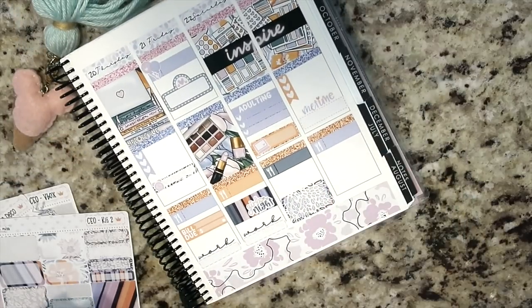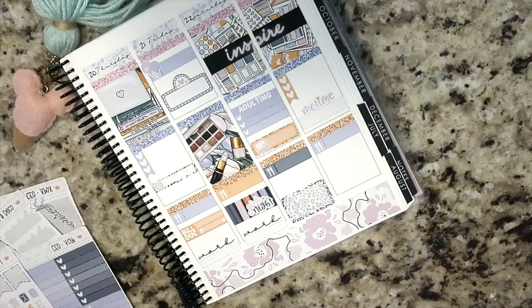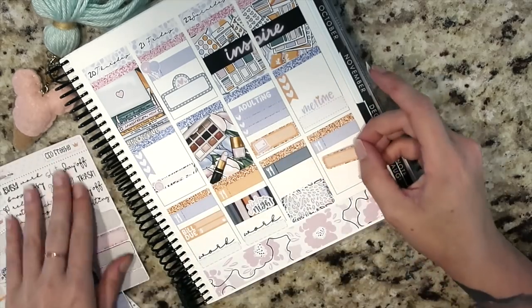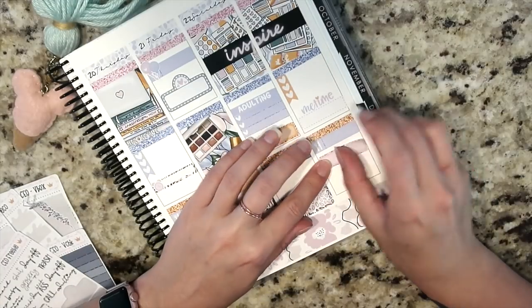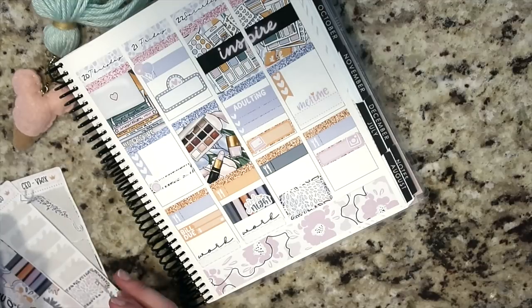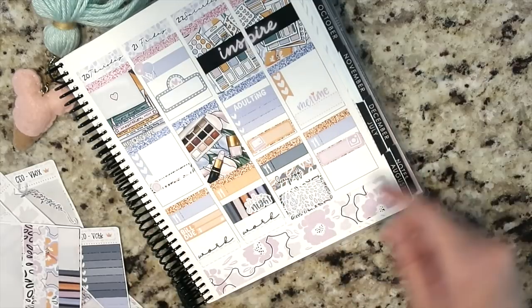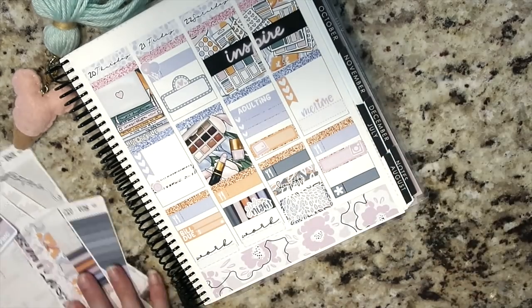For Sunday I did a three-heart checklist and stuck in a me-time sticker — I'm trying to carve out at least a minute for a glass of wine and a face mask. Down at the bottom I'm going to stick a quarter box and an Instagram icon since I need to film and take photos. That's this week's finished spread! I hope you guys enjoyed this video — if you did, give it a thumbs up and I'll talk to you next time. Bye!